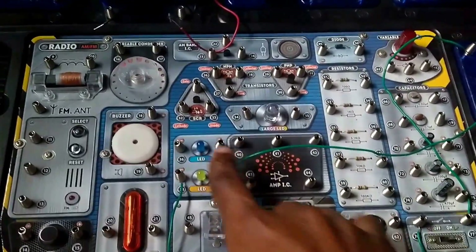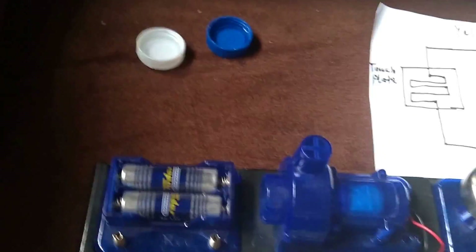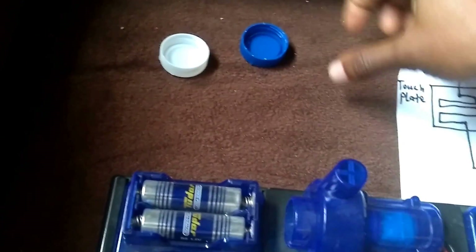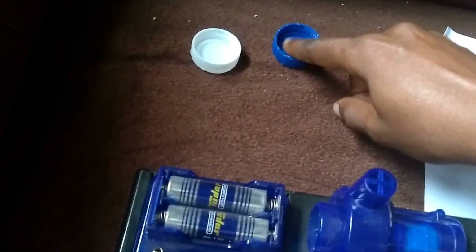So now we have two water samples — this is pure water and this is salt water. We are dampening a finger with pure water and then touching the touch plates.